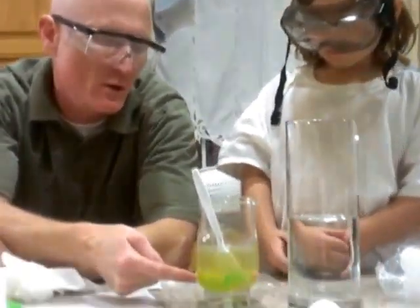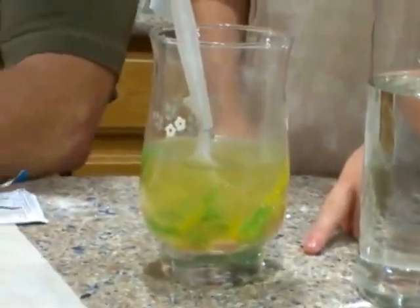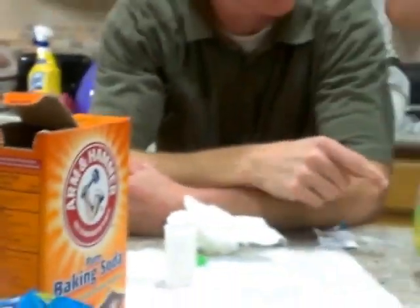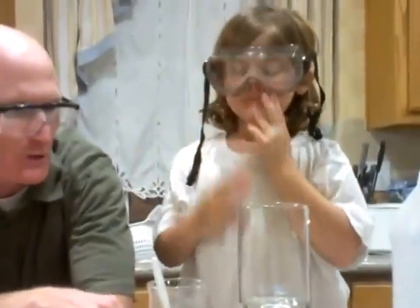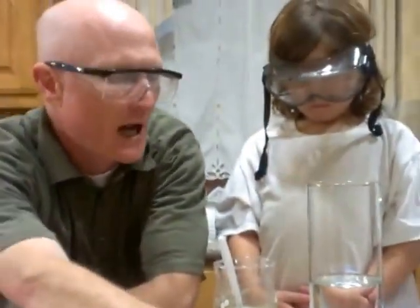What we've done is we've soaked some gummy worms like this in a solution of plain water and baking soda. They've been soaking for 20 minutes or longer. We're going to put these worms in vinegar and the vinegar and baking soda are going to cause a reaction.